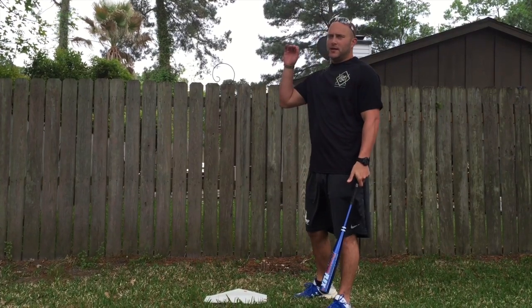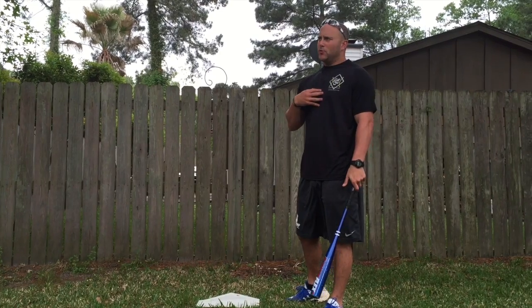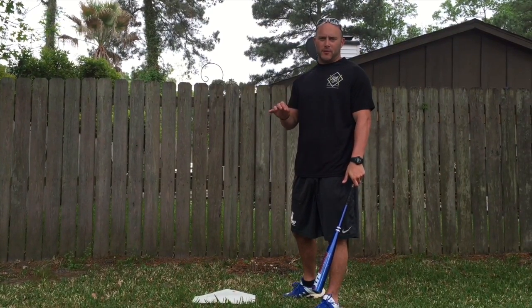Hit and runs are important because the guy at first base, or the base runner, he's stealing the bag, but as a hitter we're trying to protect him. So we're trying to make contact and hit the ball on the ground.